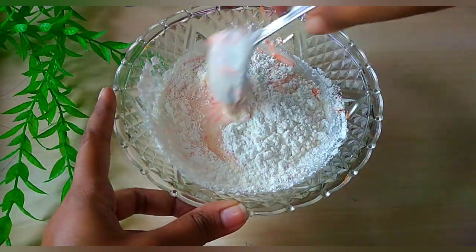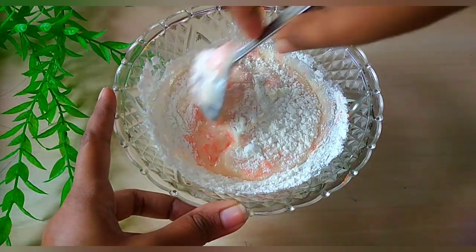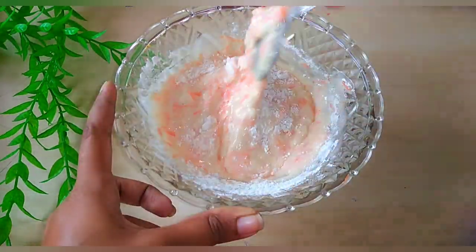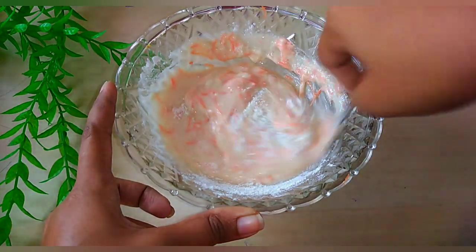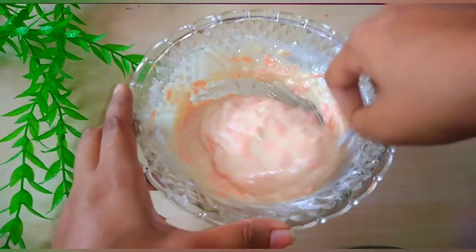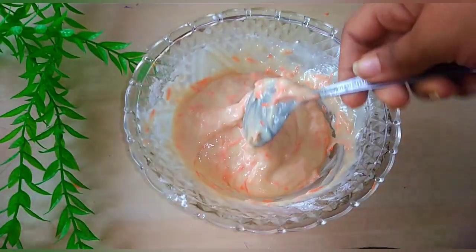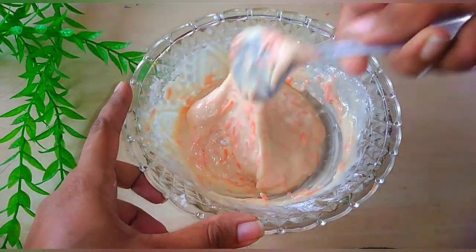We will mix it in a little bit. We will make a mix the same way. We will make a mix the same way to prepare it.